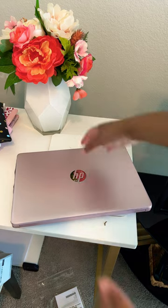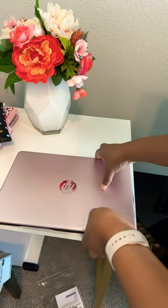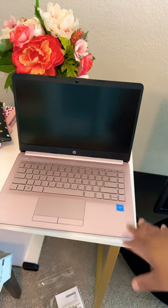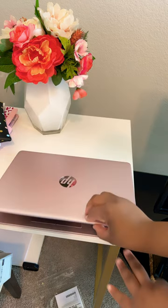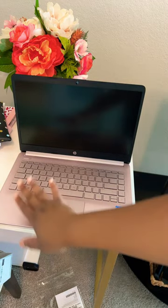All righty guys, here it is. So just a basic laptop — this is not a brand new model or anything like that, but I just needed something to kind of do some work, like if I was away or something like that. So yep, definitely.